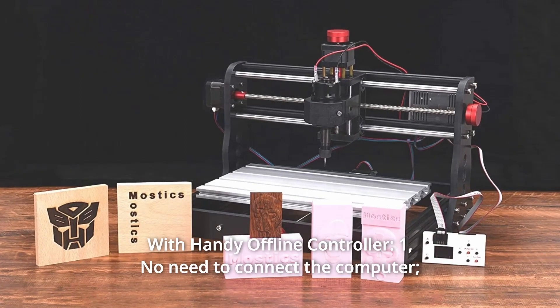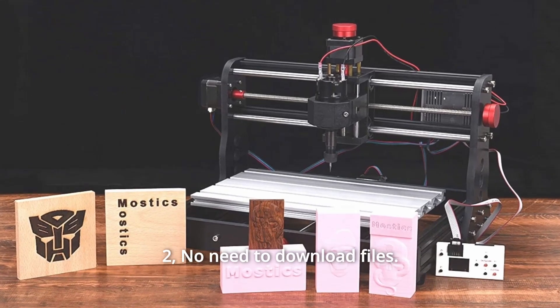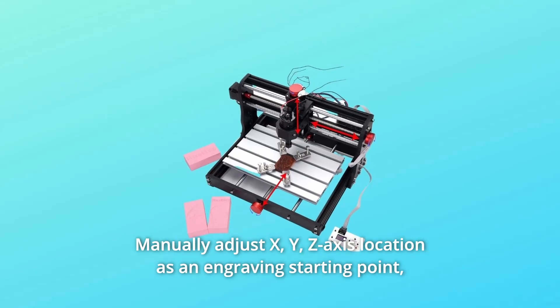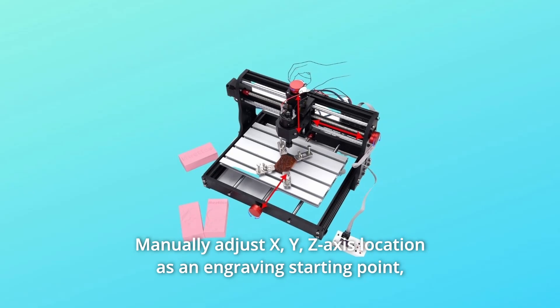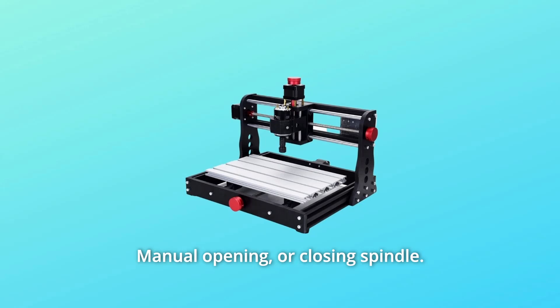Number 2: With Handy Offline Controller. No need to connect the computer. No need to download files. Manually adjust X, Y, Z-axis location as an engraving starting point, with manual opening or closing of the spindle. Great for beginners and novices.